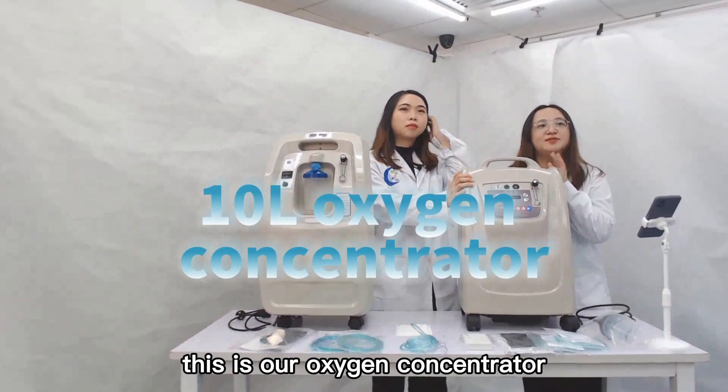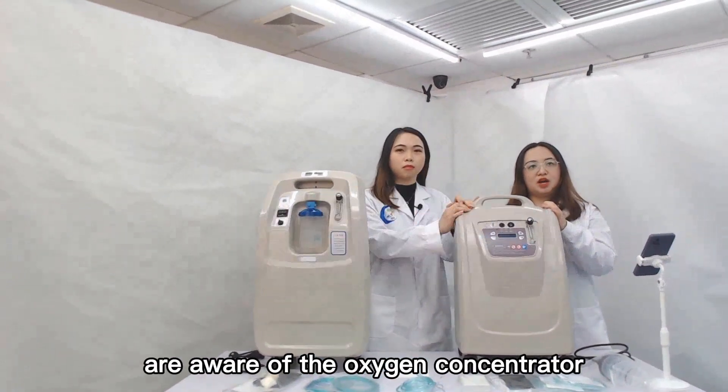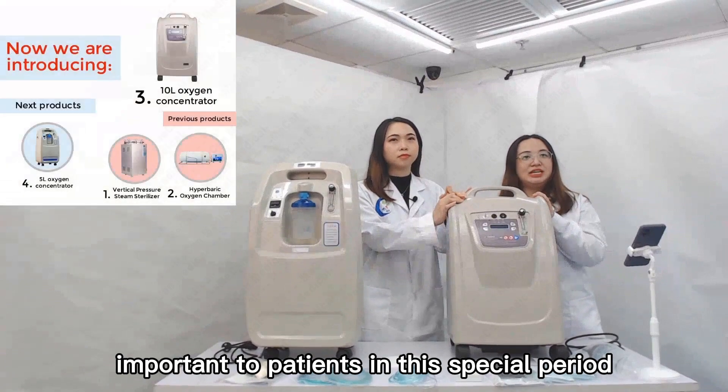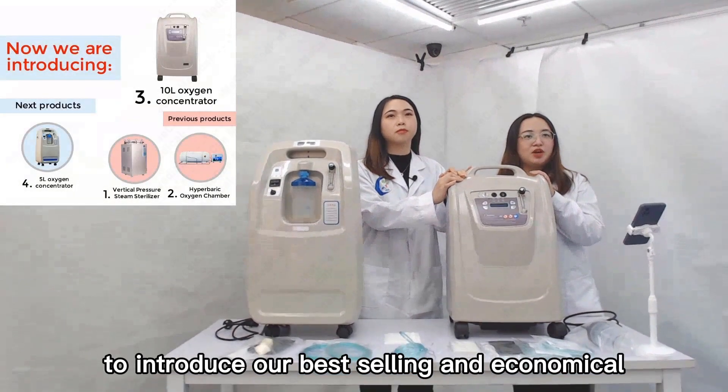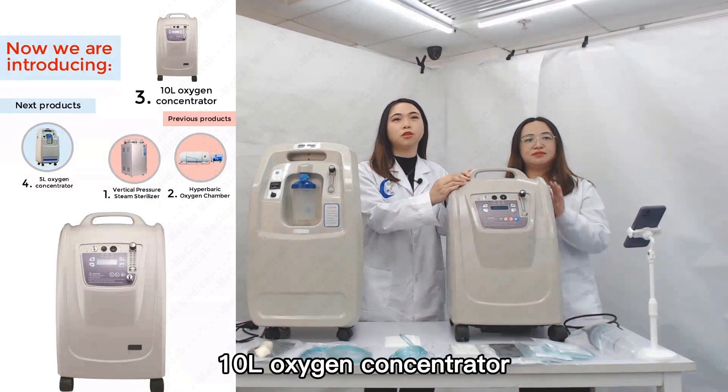This is our oxygen concentrator. In this pandemic, many people are aware of the oxygen concentrator, which is very important to patients in this special period. Today we are going to introduce our best-selling and economical oxygen concentrator. Now let's start to introduce this 10-liter oxygen concentrator.